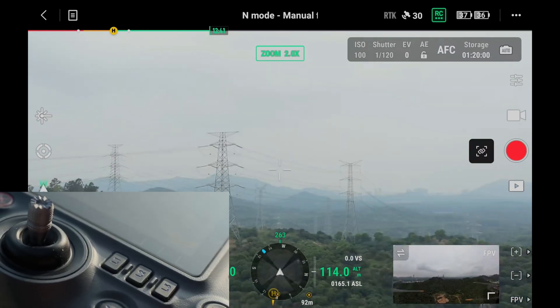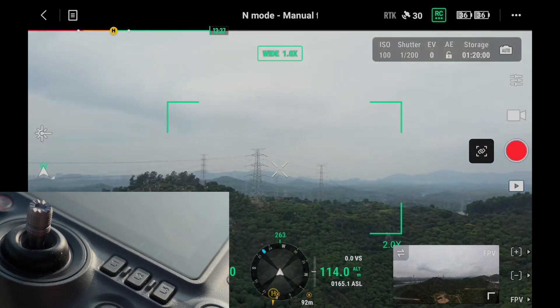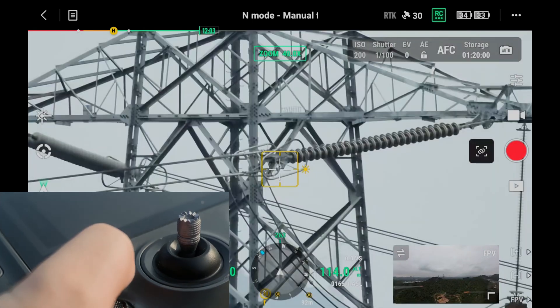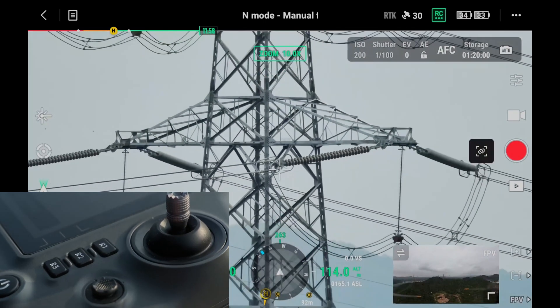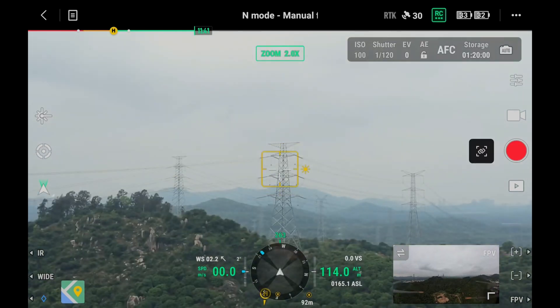Tap L1 or L2 to quickly switch among three cameras: Infrared, Zoom, and Wide Angle. Tap R1 or R2 to zoom in and out the zoom cameras. Double tap the target point to make the gimbal and camera quickly align with the target.